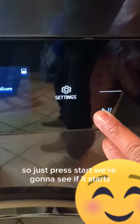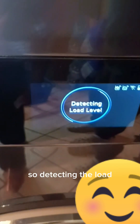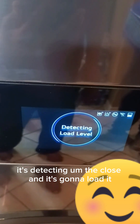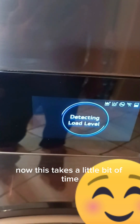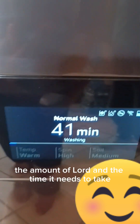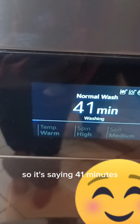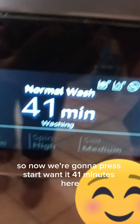We press start and it's detecting the load — it's detecting the clothes and it's going to load now. This takes a little bit of time. As you can see from down here, it detects the amount of load and the time it needs to wash the clothes — it's saying 41 minutes.